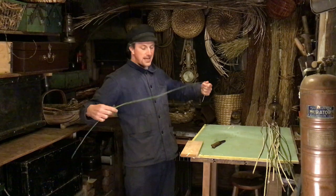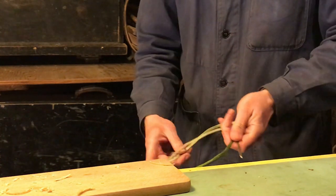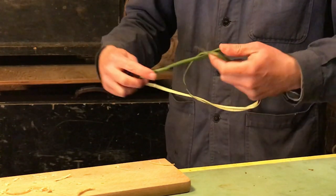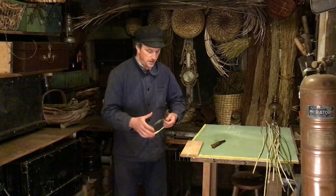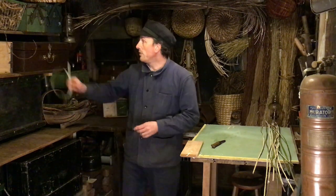The final step now is just to take that piece of cane and bind it up. We put one stitch in like that and just work our way round the cane — and there we go. We can stick that ready and waiting to be used, just put it on the hook.